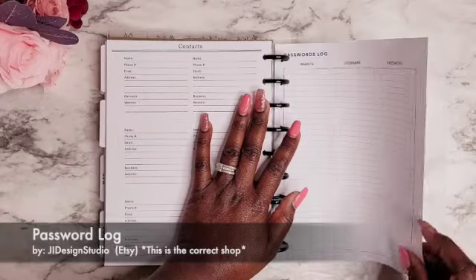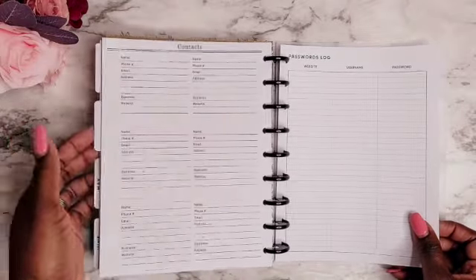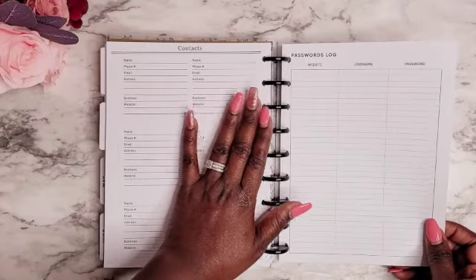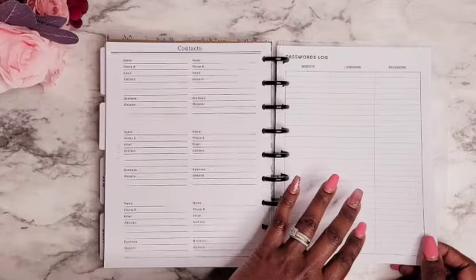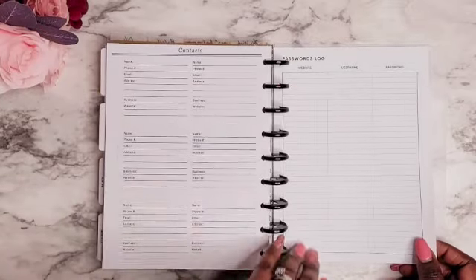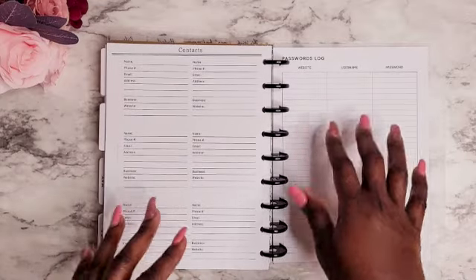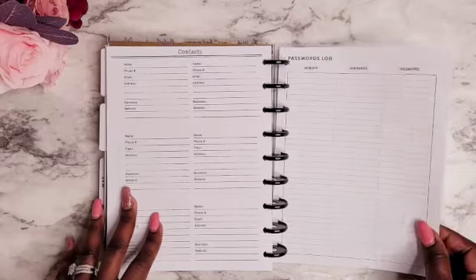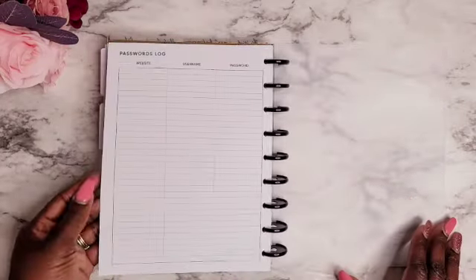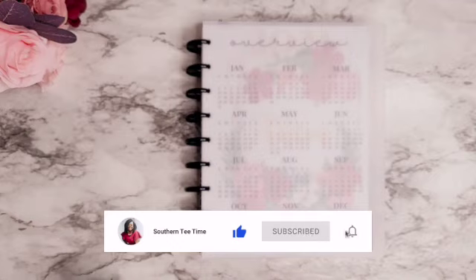Lastly, I have a password log, which I think is going to be very helpful. I'm a little apprehensive about including it, but this planner is going to stay at home on my desk so I'm not really worried. If I do take it out I may just remove this page so I don't have to worry about it being lost and someone having access to everything. I want to keep track of things like DirectTV, Netflix, Disney+, and even email usernames and passwords, since I do change those every three to six months. I believe this also came from Corey B Printables, but I'll put everything in the description box below.